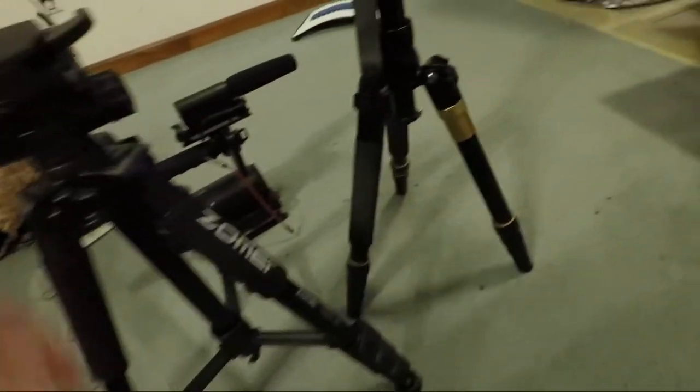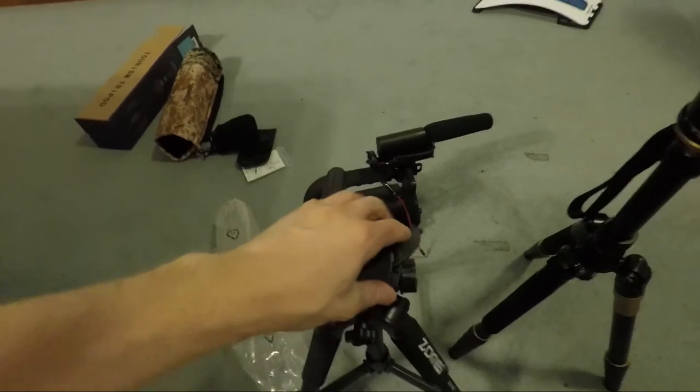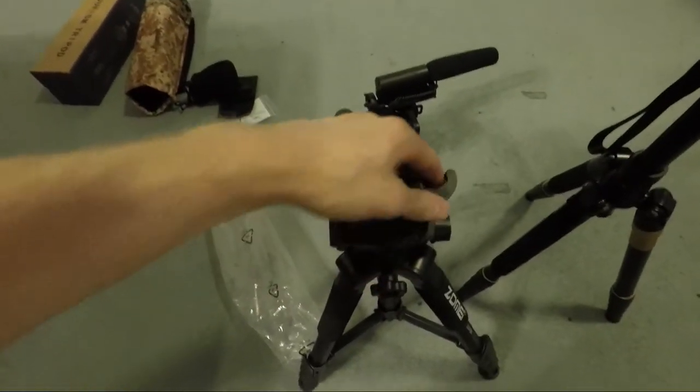So my two tripods — I've got a Zomi, and then I have an Andover. And then multiple other ones, of course, but the difference in these two tripods is the plates.